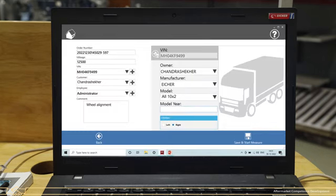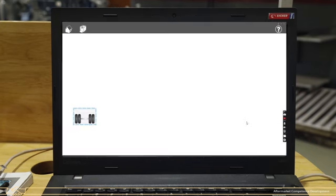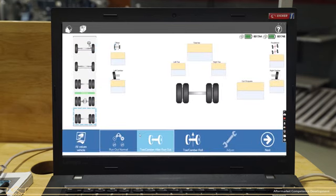Fill in the vehicle details such as job card number, mileage, VIN number, customer name, and write a comment. Select the steering location — left-hand drive or right-hand drive. Click on the Save and Start Measure option. Select the rear third axle first to check the out-of-square measurement and click on the Toe or Camber Roll tab.